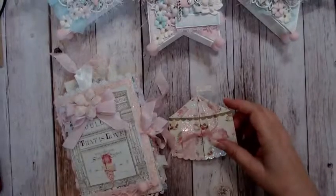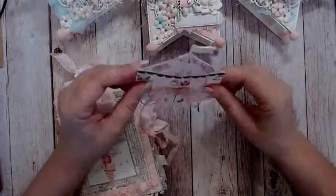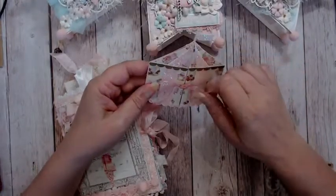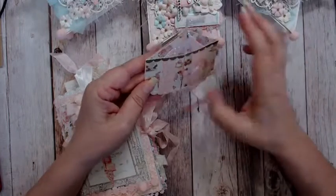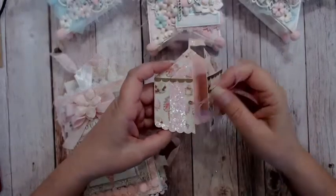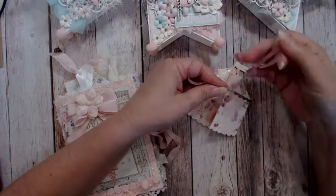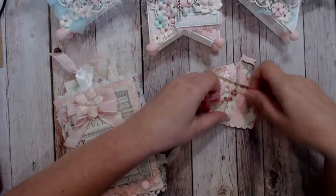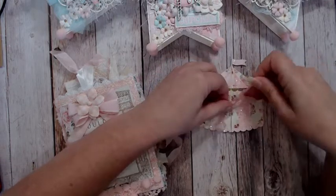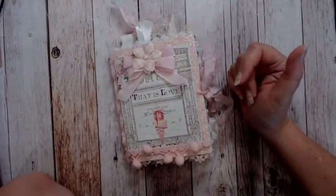I decided to bring a little bit of the circus into the swap — I think it goes well with the Prima Dulce collection. This little gatefold card in a circus tent shape is just so sweet; I used glitter paper and gold foil paper like I used on the ice cream cones, and it's tied together with a ribbon knotted through some eyelets. It's blank on the inside so Jennifer can give it to someone or keep it as an embellishment on a project — it can be glued on the back and opens up with the tie in the front. I really hope Jennifer likes it.